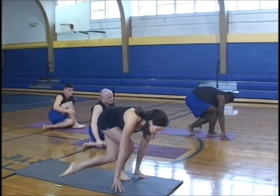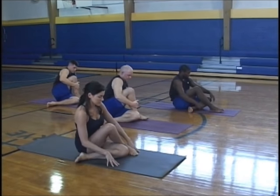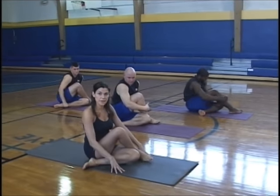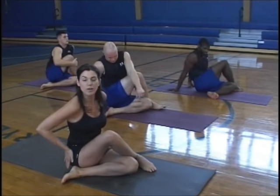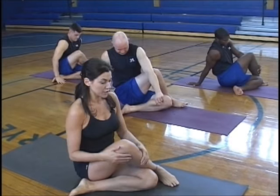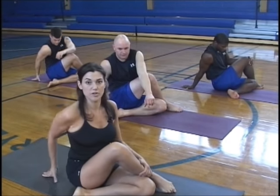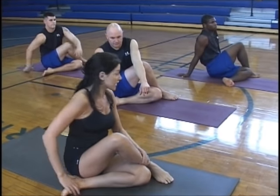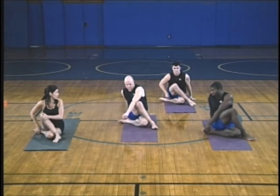Before you go into any spinal twist, you really need to make sure both hips are grounded into the floor. You don't want to go into a spinal twist with one hip up — you're going to increase your risk of getting a spasm in your back. So get nice and tall, even if you have to sit on your left heel in order to get connection in that right hip.